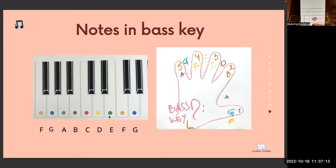Which key is it? Bass clef. On which line is this note? Second line — note B brown. Where is B on the piano? B comes always before C. B brown comes before C.